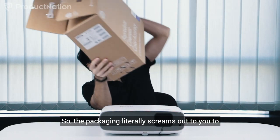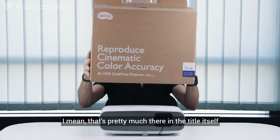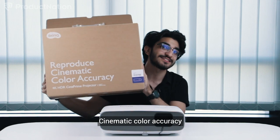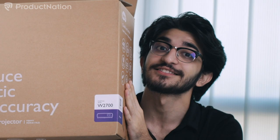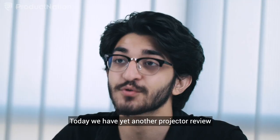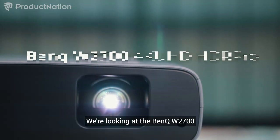The packaging literally screams out to you to reproduce cinematic color accuracy — that's pretty much in the title itself. This is what they want you to experience: cinematic color accuracy, everything immersive and accurate. Hey guys, welcome back to Product Nation. Today we have yet another projector review — we're looking at the BenQ W2700.